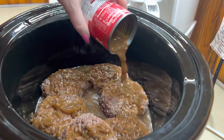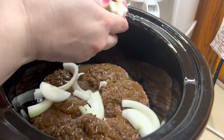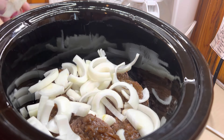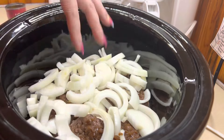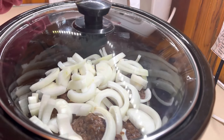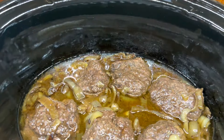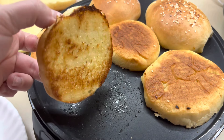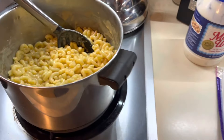Once I get the patties added in, we are going to add the rest of our French onion soup right on top of the burgers, and then we're going to top that with our onion — I just slice up the onion and add it right on top. As this cooks, I do try to get the onions down in that liquid so they help cook down and get that delicious flavor, because those onions are really good piled on top of your burger. We're going to put the lid on it and let this cook for eight hours. Here is what they look like when they're all done — so good, the onions are cooked down. One of my favorite tips is to put these burgers on toasted buns. We also serve them with provolone cheese, and this night I served it with mac and cheese — they were so good.